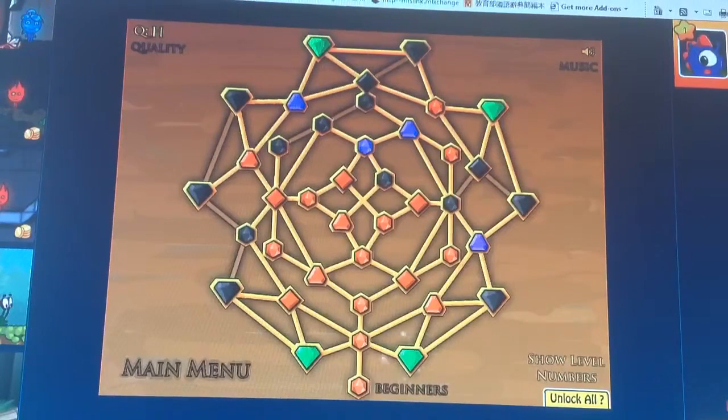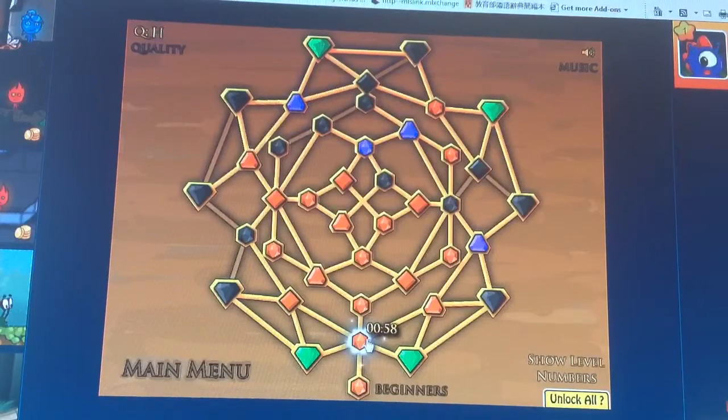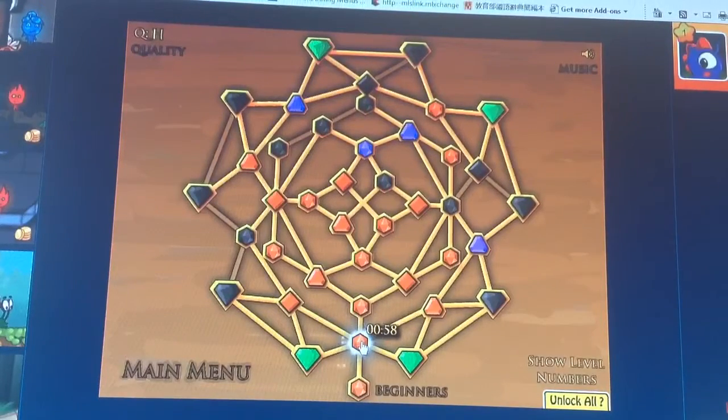So now we're moving on to level 1, which is the one right here. Now I haven't exactly completed every single level, but I'll get there soon.